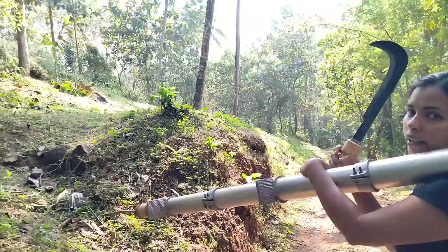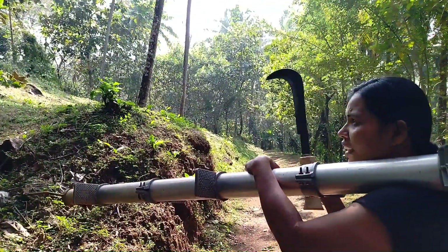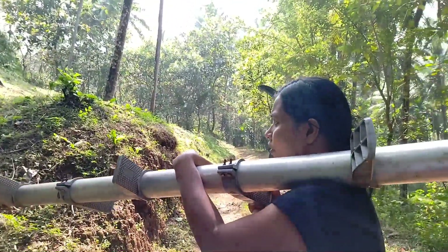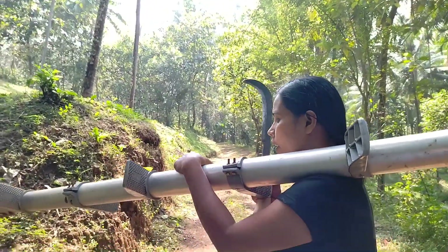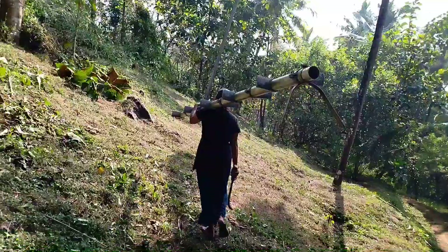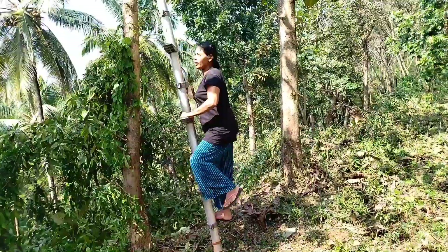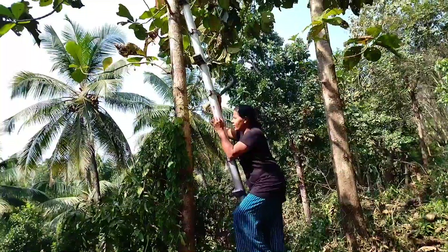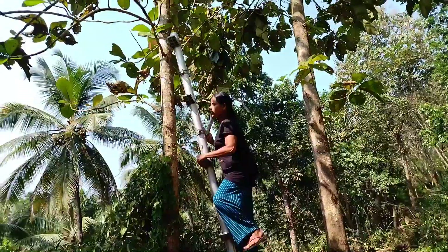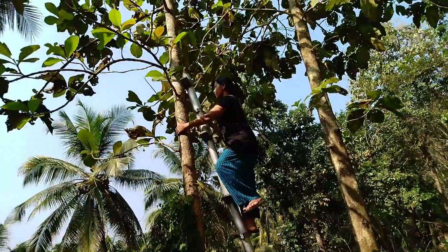I'm going to make the dragon fruit without letting the dragon fruit go. This time the hinge is ready to cook — this is normal. I will cook this time.